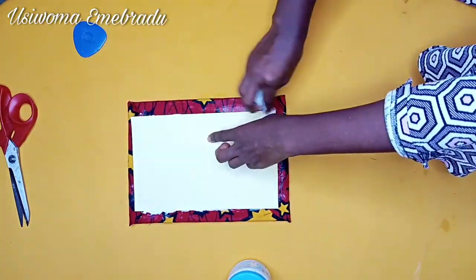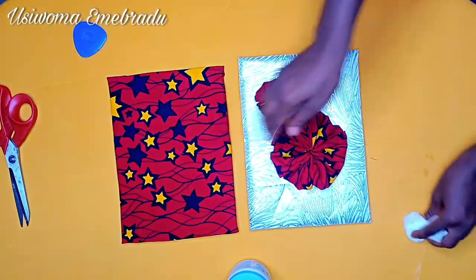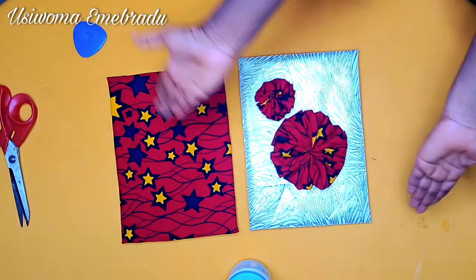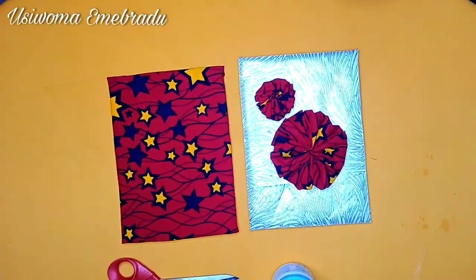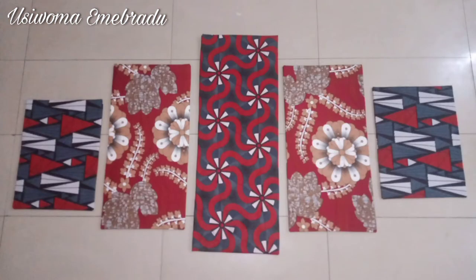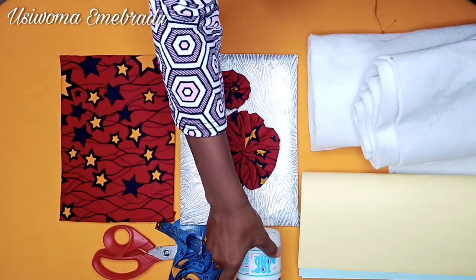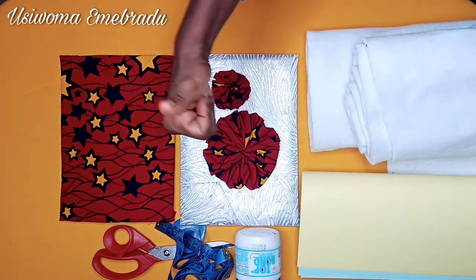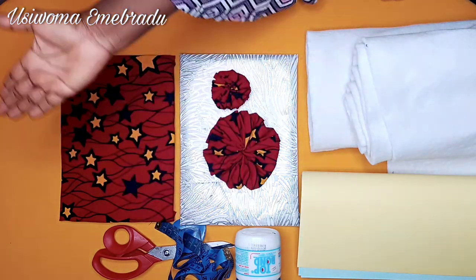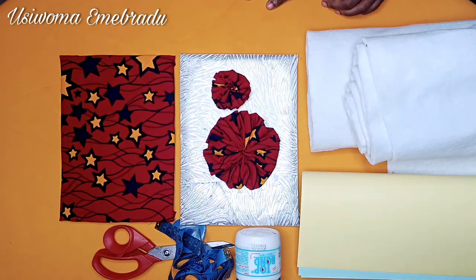You can clean out any excess glue, and voilà — look at this beauty! I also made another one using a different fabric and added a fabric flower to it, just a different design. You can play around with this. This is the final look before I glue them to my wall. Thank you guys for watching — please give me a thumbs up, comment, like, share, and let me know if you try this out. I'll see you in my next video, bye!